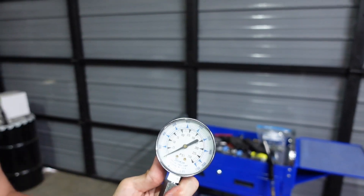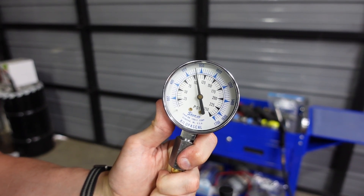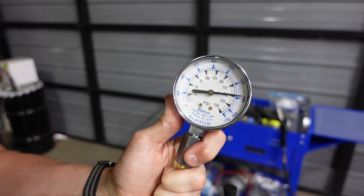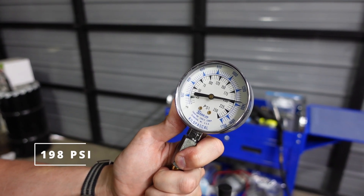Cylinder six, ready when you are, four rounds. Let that settle out — that's not quite on the 200, it's about 198 PSI.